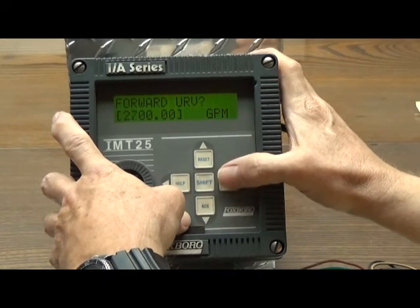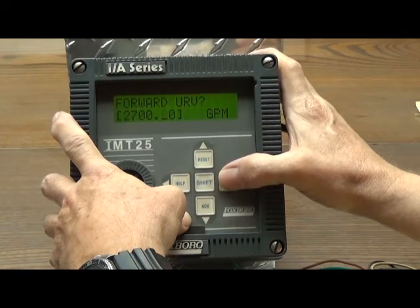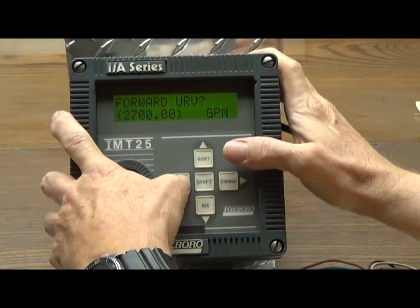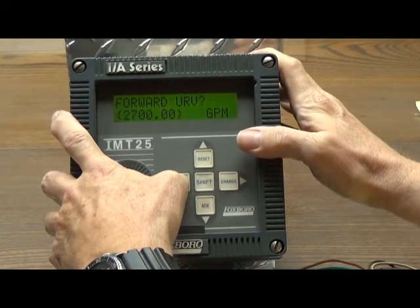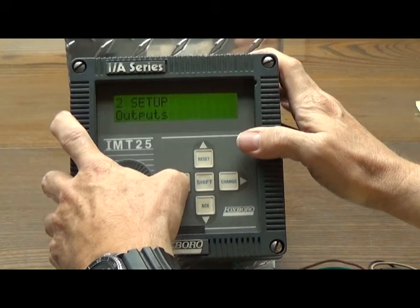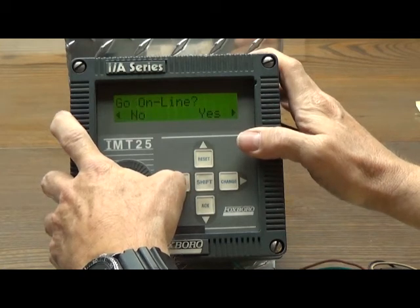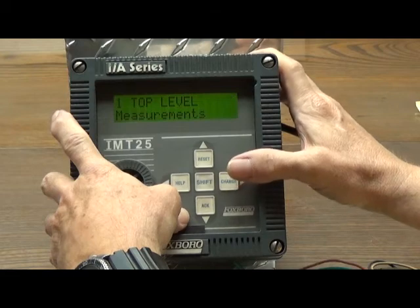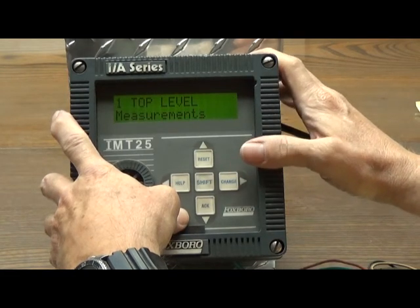You have to advance all the way through the number until the square brackets become curly brackets. Then hit the help or left arrow button repeatedly until you get back to a question asking you to go online again, and you answer yes. And now the upper range value has been set to 2,700 gallons per minute.